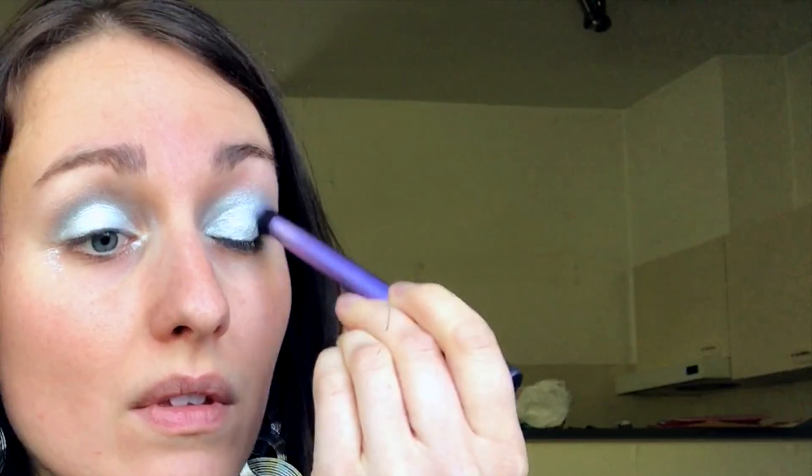I'm just gonna dab that silver eyeshadow onto my eye, very easy, using my finger. Then I just want to blend this in and take away any harsh edges. Using my finger — if the silver got a little too high, just take it off the top and keep blending. For any rough edges, take a tissue with some makeup remover and just clean up the sides very gently.